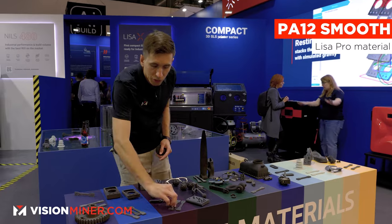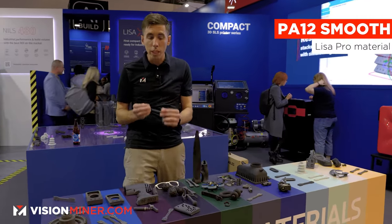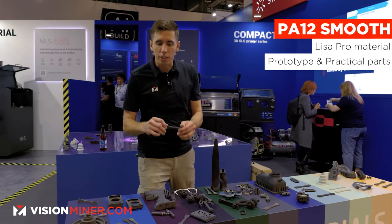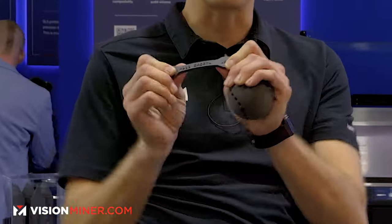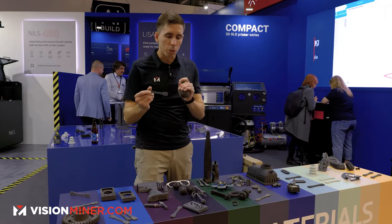The PA12 Smooth gets you exquisitely good detail — really really fine detail. Great for prototyping but also end-use parts. It is nylon 12 so it's very robust. You can see it's got some ductility to it; it's not going to shatter but it's still pretty rigid and works well for a lot of things.